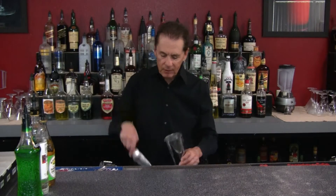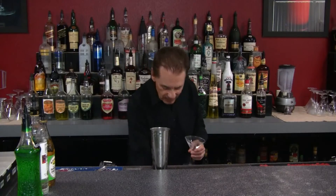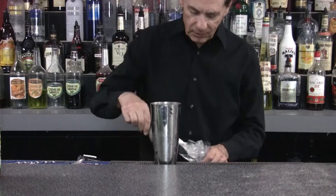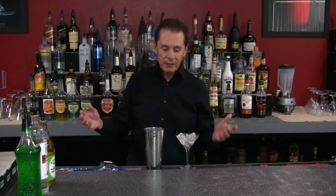We're going to take our mixing cup, fill it up with ice. Since we're serving it straight up, we're going to use a stem cocktail glass. We want to ice this up in advance to start chilling down the glass, because once we make this drink and pour it, it's never going to get any colder — we want to keep it cold as long as possible.